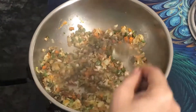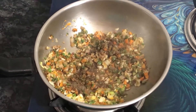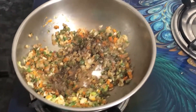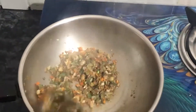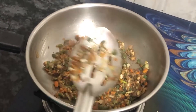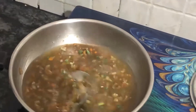Add black pepper — 1/4 spoon — and 1/2 spoon salt. Add 2 glasses of water and add vinegar.